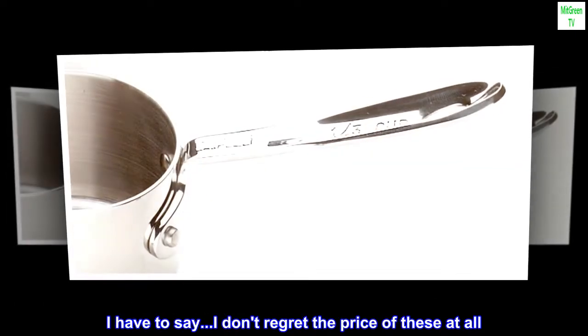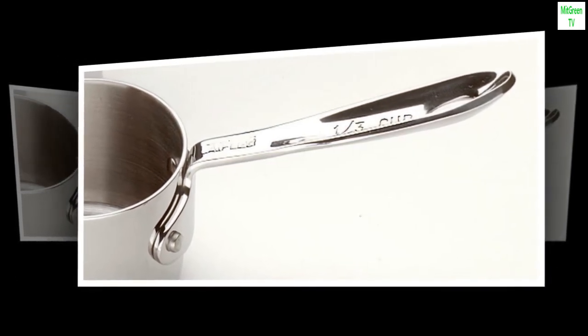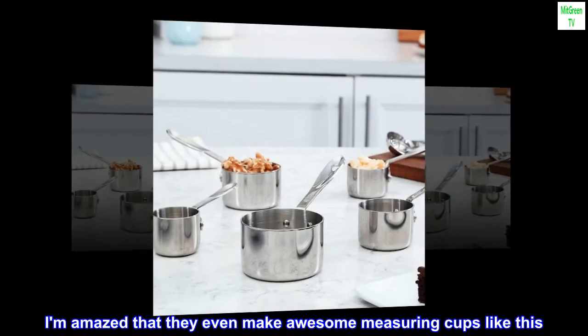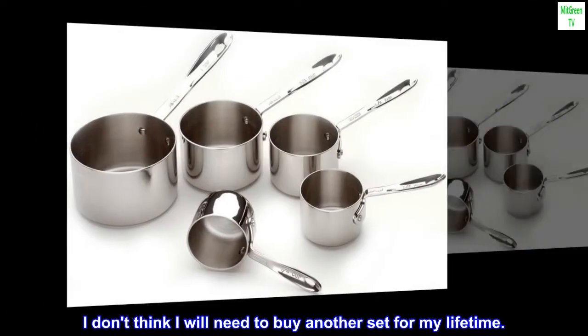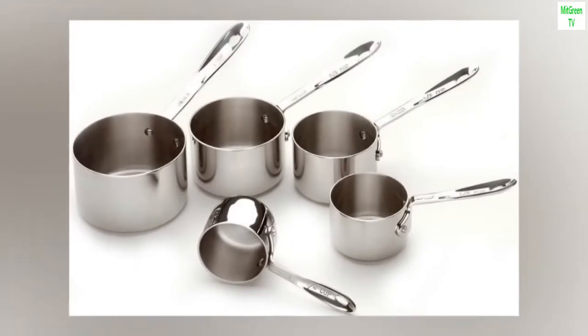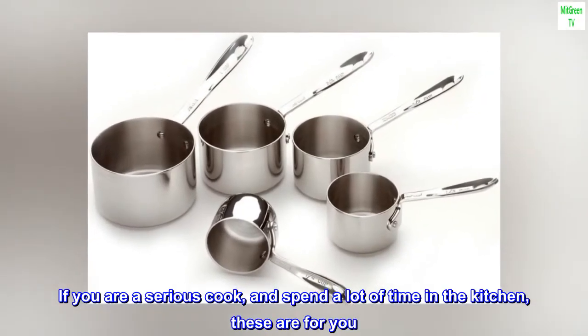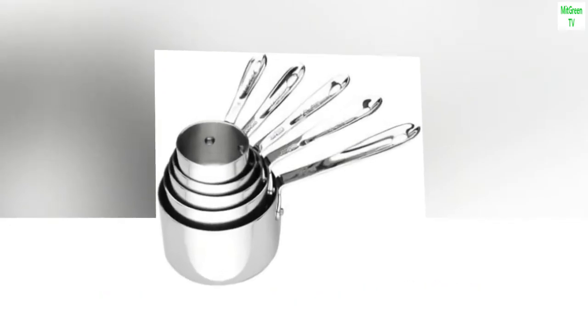I have to say, I don't regret the price of these at all. I am amazed that they even make awesome measuring cups like this. I don't think I will need to buy another set for my lifetime. If you are a serious cook and spend a lot of time in the kitchen, these are for you. You won't regret it.